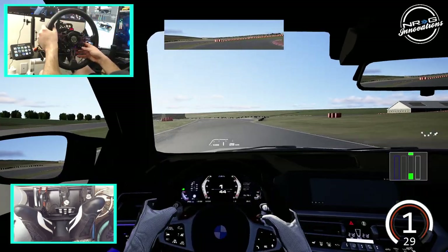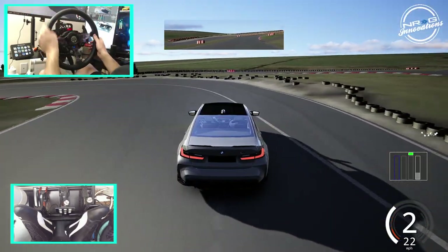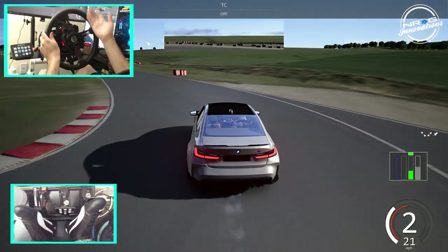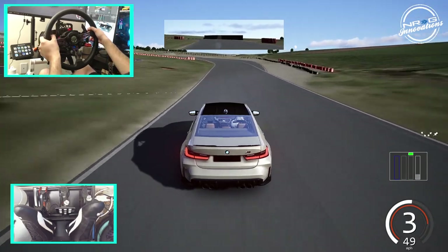We're going to do it in all kinds of views — obviously first person and third person. Let's try first things first: make sure we have traction control off. This is basically off the showroom floor M3 Competition, and we're going to see what happens.